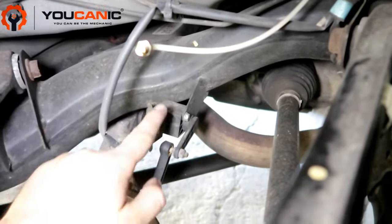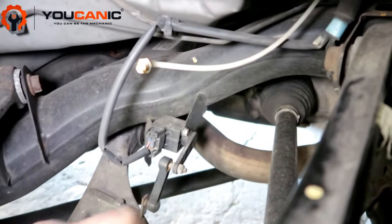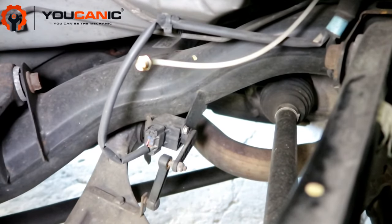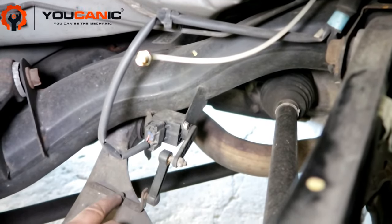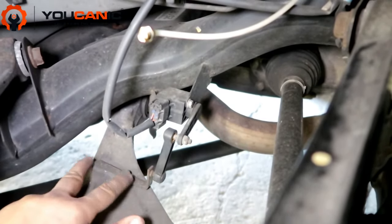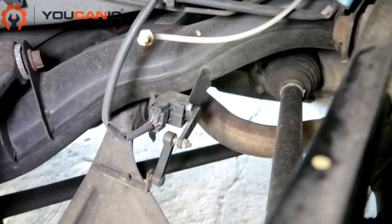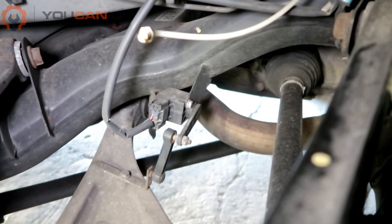It's very easy to replace. There's a connector here — press and pull to release. There are two screws on the side, then a 10 millimeter nut to remove the sensor. If the arm is damaged, remove that 10 millimeter nut and remove the whole link. It's very straightforward.